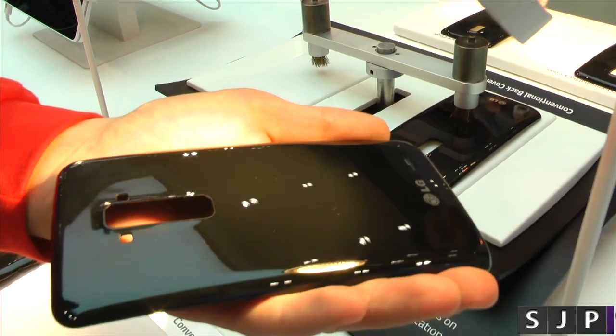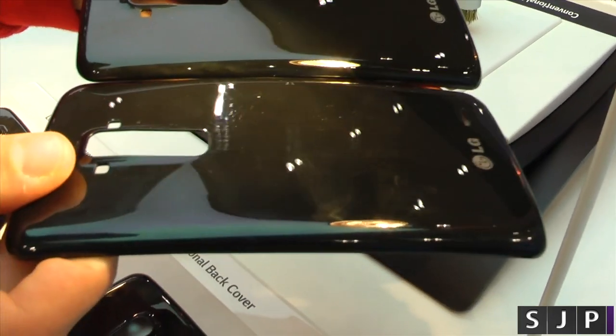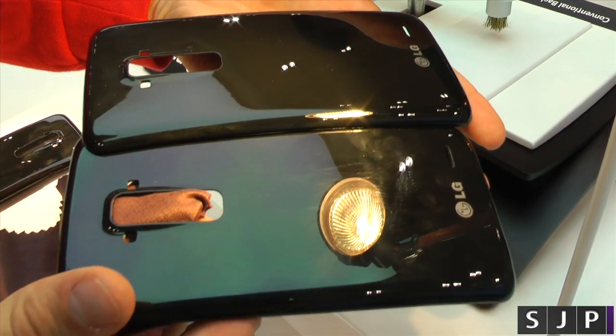I've got to say, that is a pretty impressive demo. And on the normal one, you can see the scratches are still there — and if you put it up to it, it's still going to keep like that. No matter what kind of view, even if you try and get rid of it, it's always going to be there.